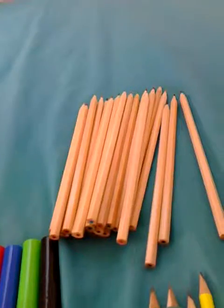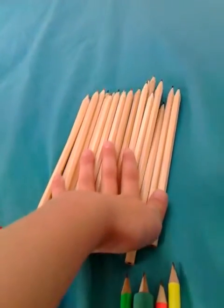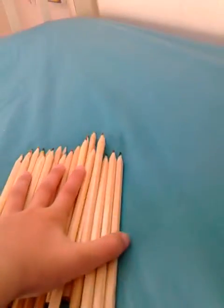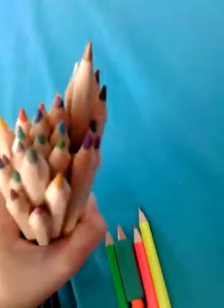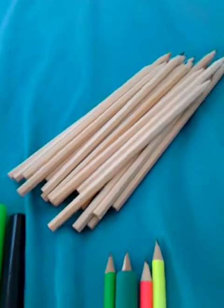Next we have a pack of 50 coloring pencils, because we'll probably be doing a lot of coloring on the first day or something. There's quite a lot — I can't even grab them all in my hands. I just think they're so easy to write with and so cute for the pencil case.